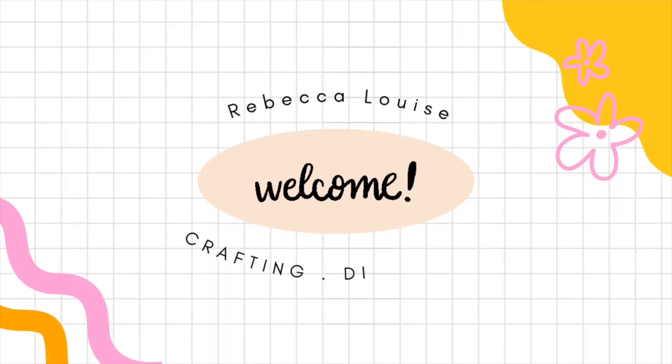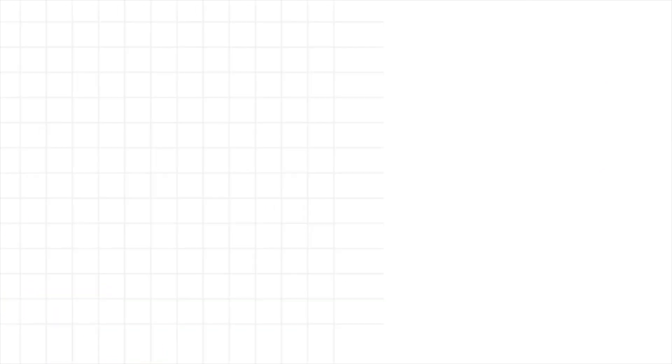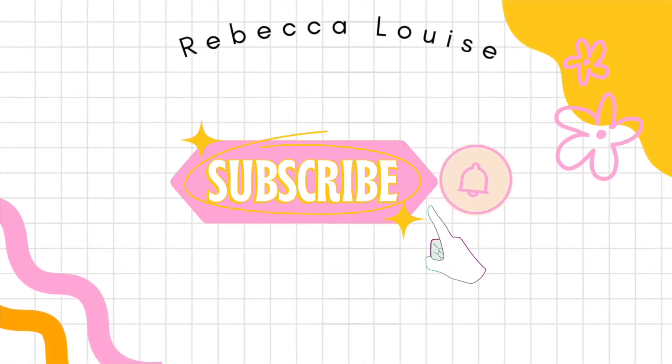So without further ado, grab yourself a drink and let's get on with today's video. We're going to do three different crafts. The first one is going to be a Halloween-themed gonk - you know, like the little gnomes you get at Christmas. Then we're going to be doing a Halloween-themed garland, and finally some spooky little ghosts. I'll list everything you need - it was all in my previous hobby craft and Amazon haul video, so I'll link that down below.